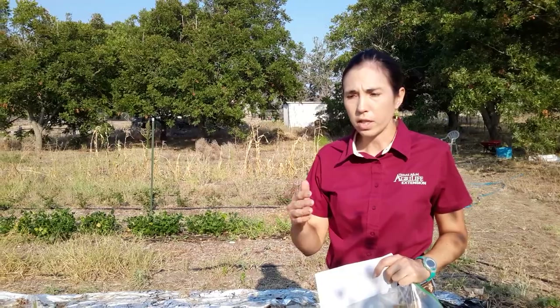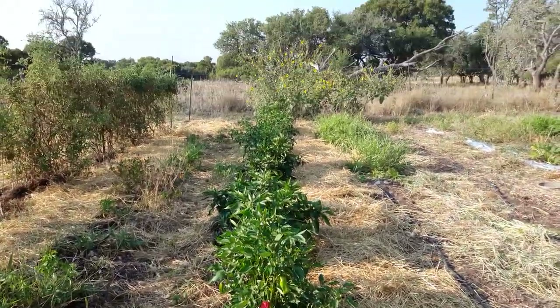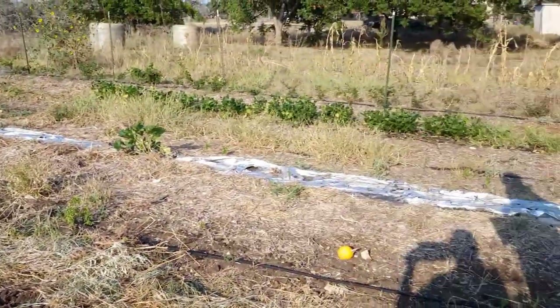We talked about the peppers and how we're going to keep those — they're looking pretty great. Producing nicely, looking healthy. They should go till first frost, no problem at all.